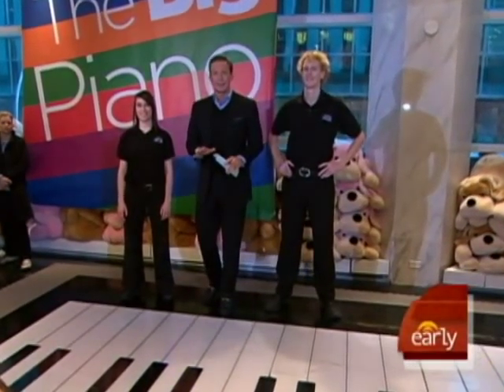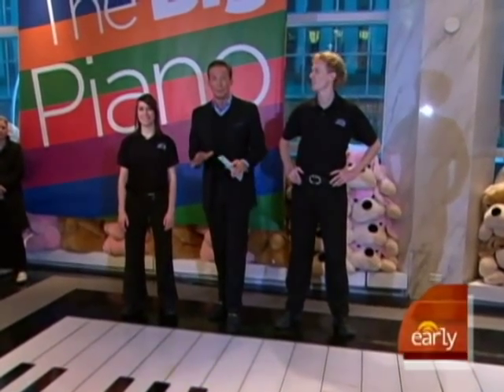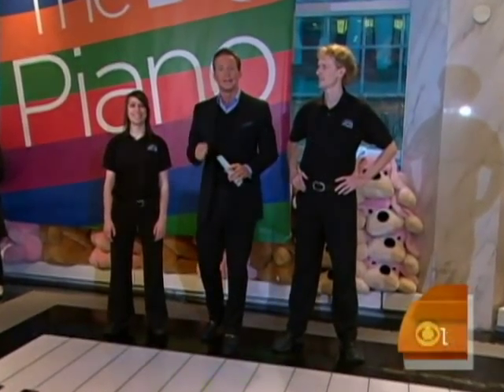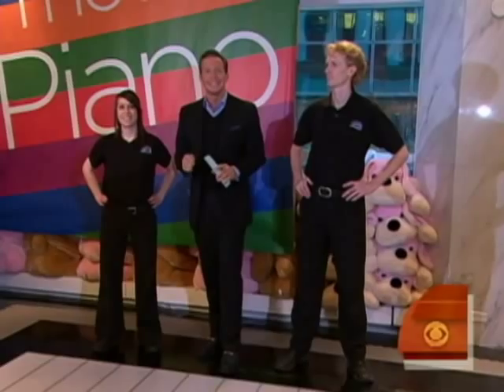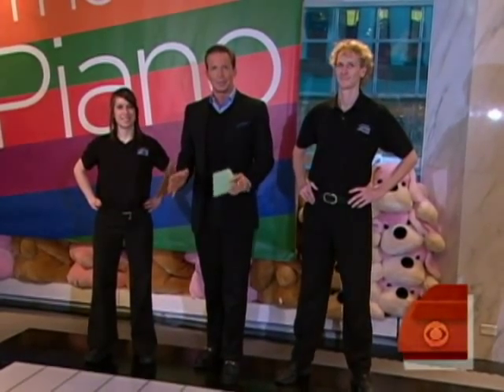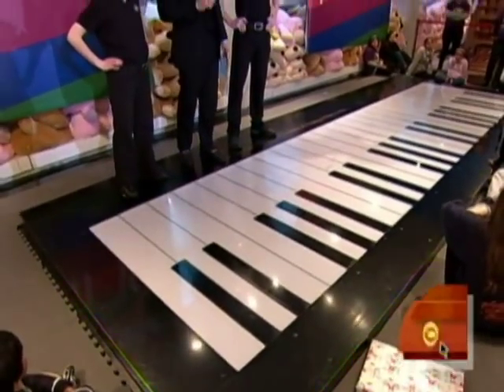Now remember, it was 20 years ago that the one famous scene from the movie Big was filmed right here. It was the signature moment. This is the original keyboard that Tom Hanks and Robert Loggia danced on. We don't know if it will magically turn 12-year-olds into adults, but it is guaranteed to make adults act like 12-year-olds.